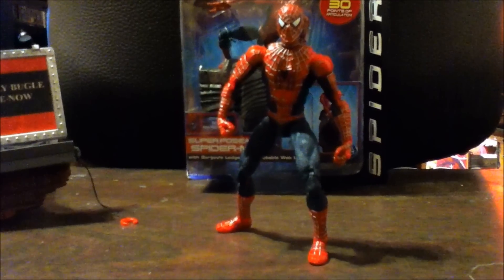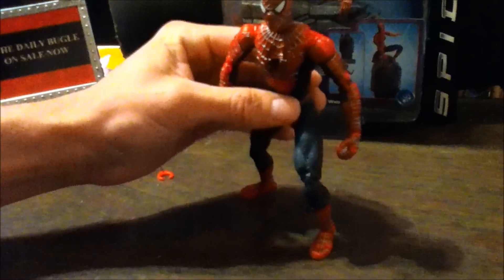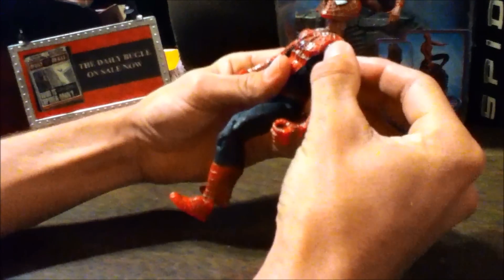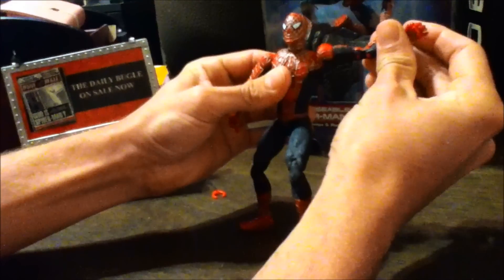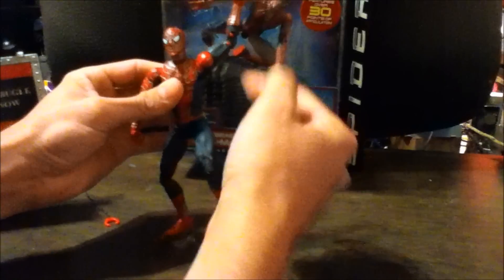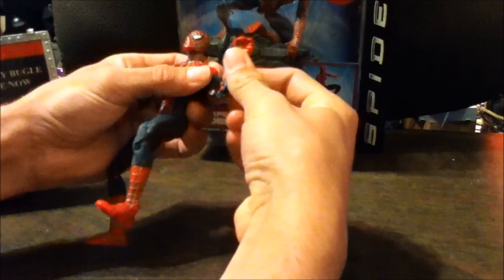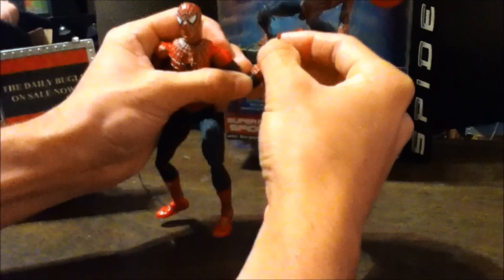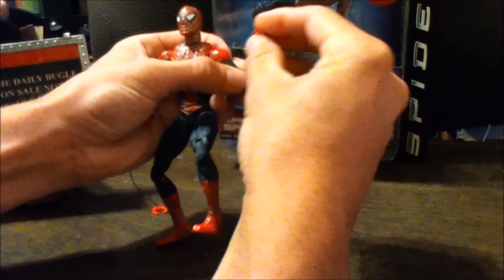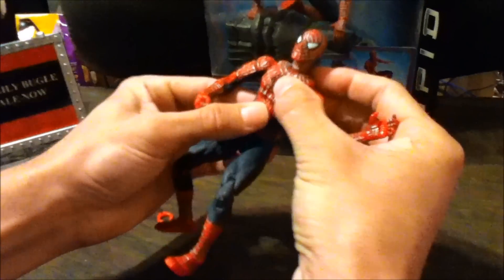He portrays Peter Parker really well. Let's get on the figure — it is so dope. It's got so many points of articulation: the shoulder joint moves back and forth, you can get a real good punching pose, and his arm goes up really high for swinging poses. I got mine loose on eBay. It also has a double-jointed elbow swivel, and each finger moves — it's fully articulated.